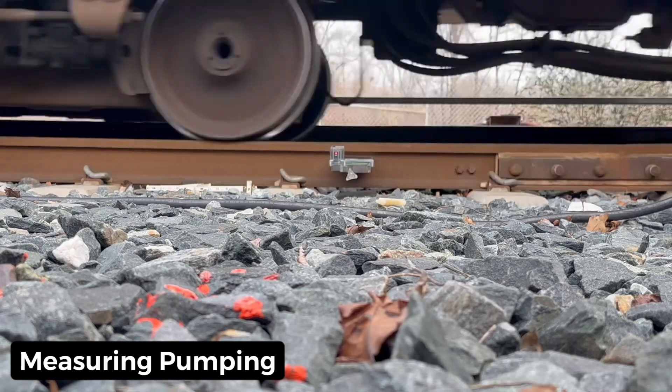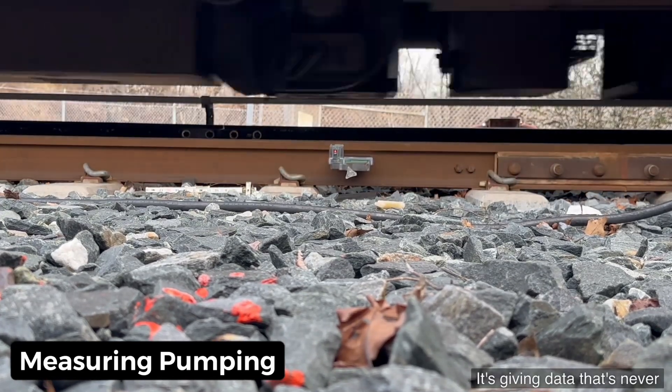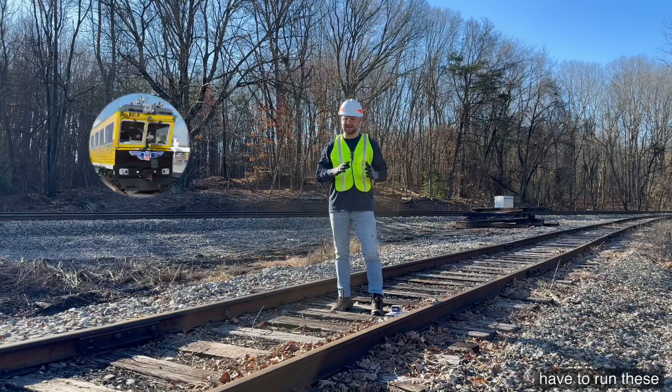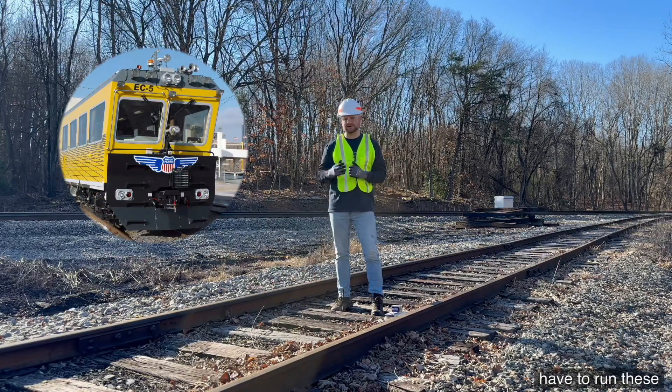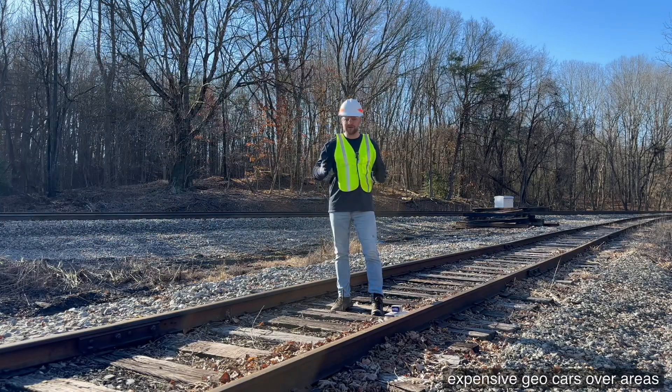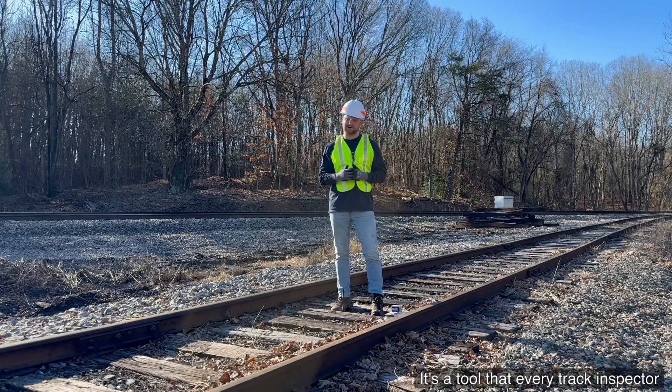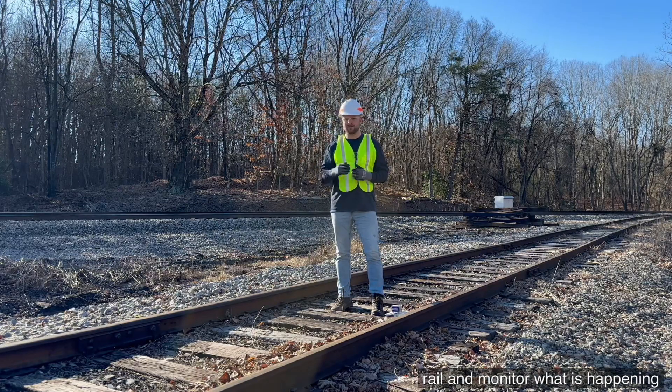It's a fantastic device — it's giving data that's never been seen before at specific locations. Class ones nowadays have to run these expensive geocars over areas of track, and it costs a lot of money. This device is cost effective. It's a tool that every track inspector can have in their truck, pop on the rail, and monitor what is happening on the track.